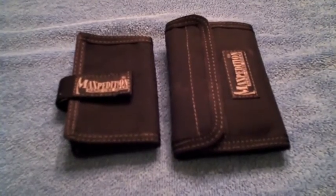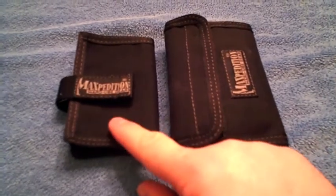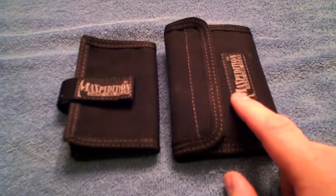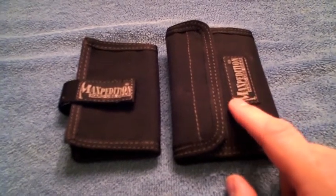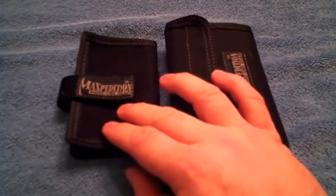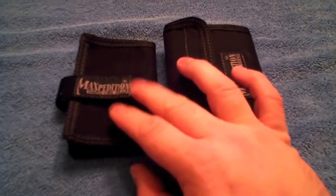Hey guys, it's Frenzied and I wanted to bring you a quick update on the wallet situation and then a very quick review of the new wallet. What we've got here is the wallet I bought maybe two weeks or so ago — the Maxpedition Spartan — and then one that I bought and played with a little bit this week, called the Maxpedition Urban.